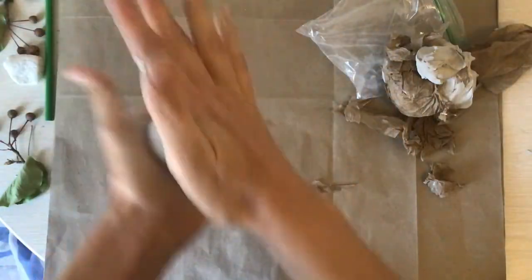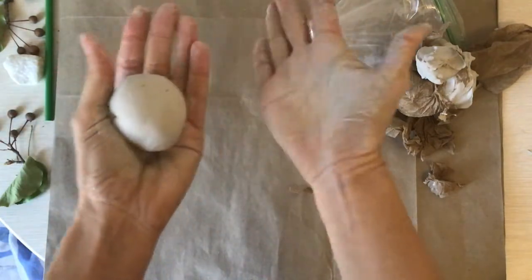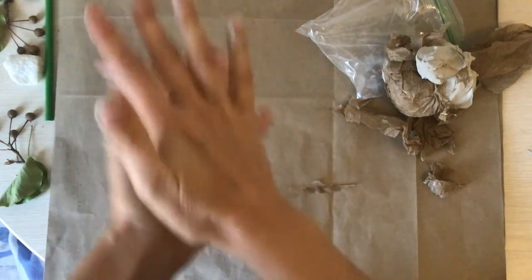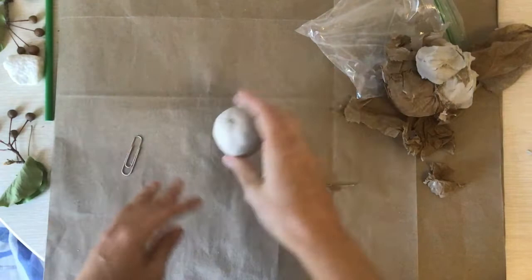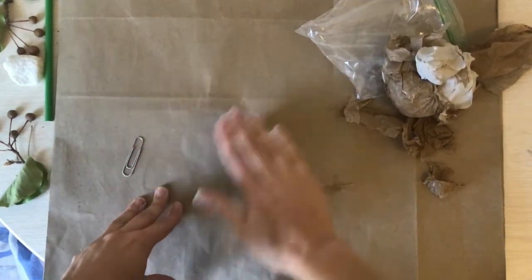You can make it nice and smooth. I like to make a ball between my palms — the palm is that part of your hand. Other people like to make a ball by rolling it on the table like that.